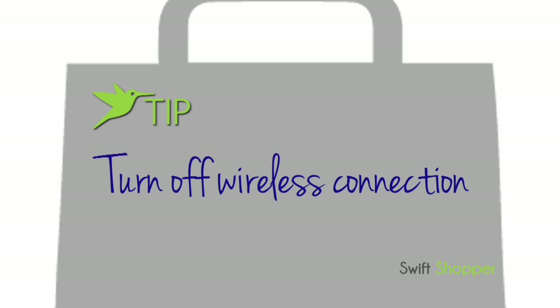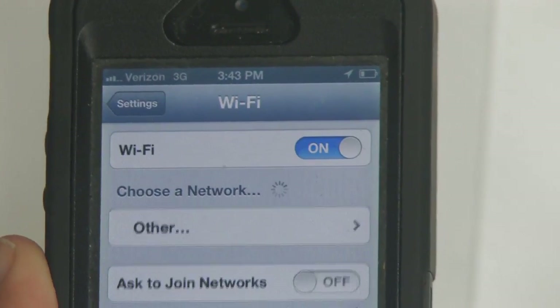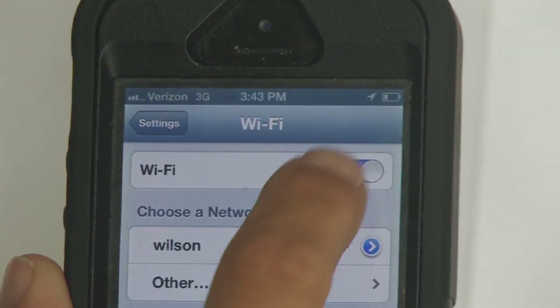If your cell is searching for wireless, it can interfere with the app. Turn off your wireless connection if the app is going slow or the barcodes are not reproducing, then use your cell signal.